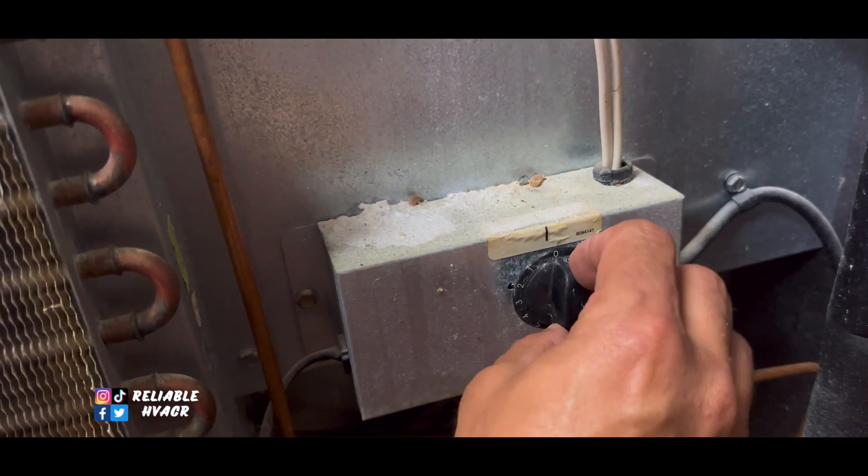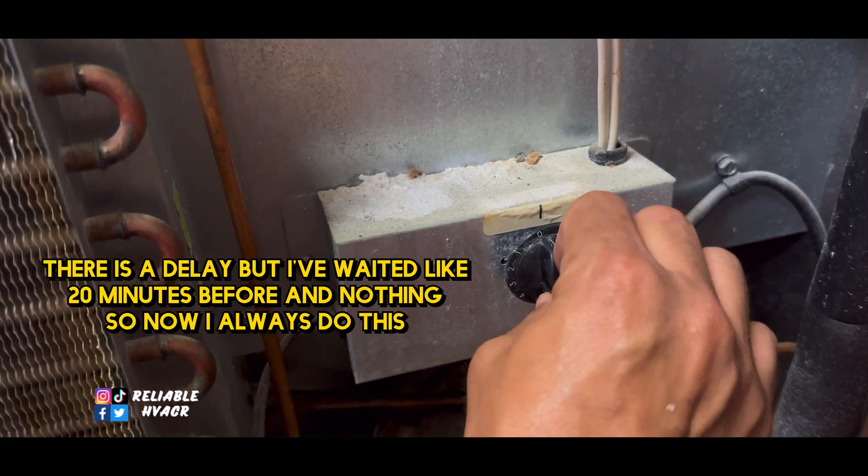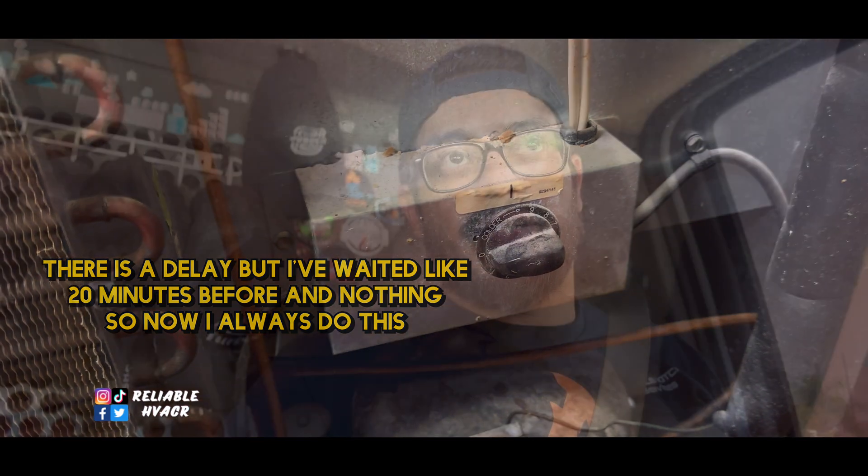On these freezers, there's a controller on the back that looks like a mechanical knob, but if you open it up it's actually a box — an electronic controller that handles defrost, temperature control, and all that. When you unplug and plug these Delfields back in, they never turn on right away. I mess with the knob a little bit and wait a few minutes. I always have to go all the way off and then all the way on after I plug it in, and then it'll randomly start. So if you plug it in and it doesn't come on, act like you're turning it off and back on — that always starts them up for me.